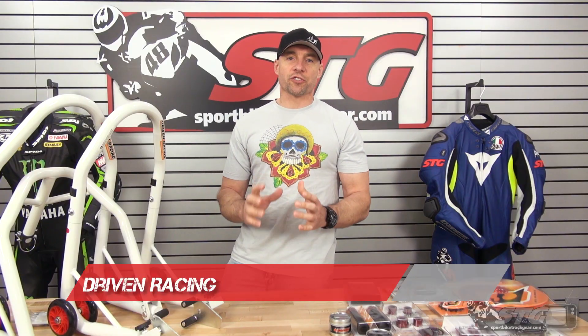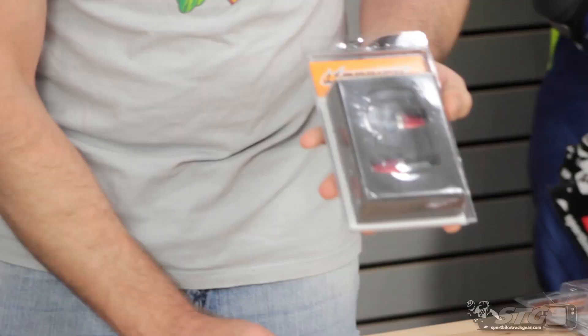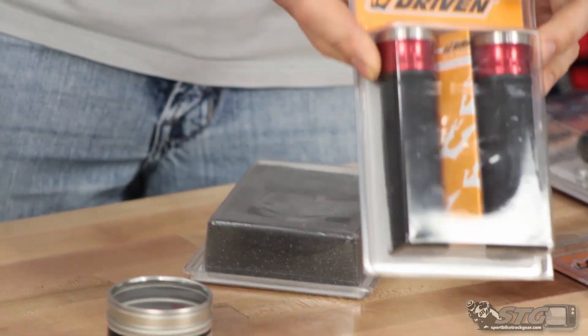It is time to dress up our STG Yamaha R3 a little bit. So we reached out to Noam at Driven. We have bar-end weights, oil-fill cap, and halo grips.